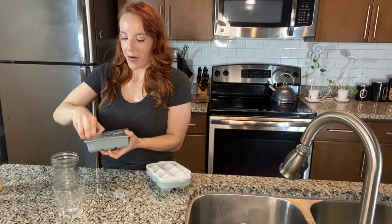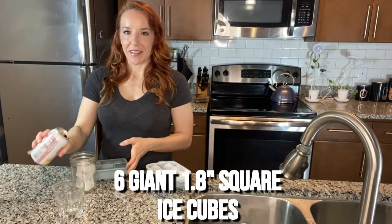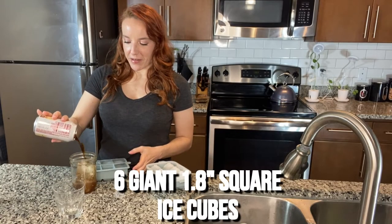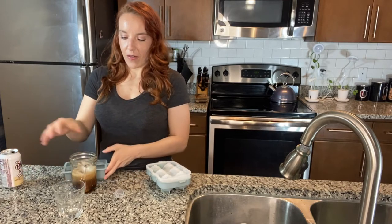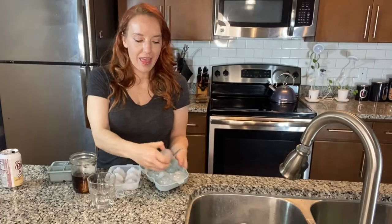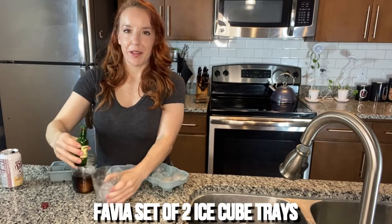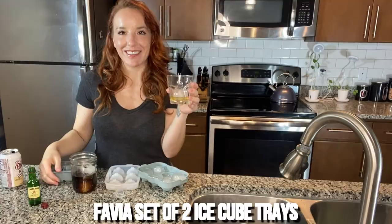All you do is pop it right into a glass and you can pour in your favorite soda or cocktail. Check it out — the round ones pop right out and they make a perfect sphere. You can pour your whiskey right in. Cheers!